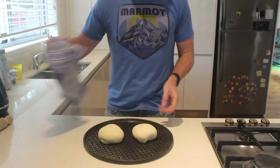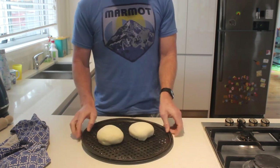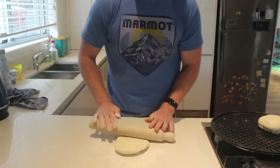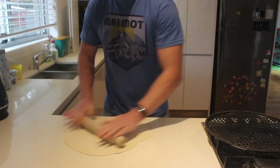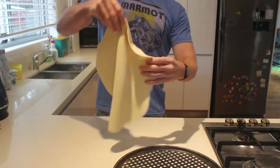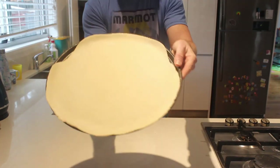An hour later and hopefully your pizza dough has doubled in size. This one was a bit dry but it is going to do fine. What we do now is just roll it out. You could be tricky if you had the skills, but I just use the rolling pin, work it and work it, and then when I finish rolling it I stick it on the pan and let it prove a little bit more. Once I've got the two bases ready I go and chop my ingredients. It looks pretty good — ready to go.